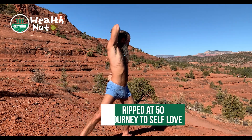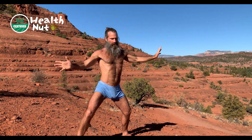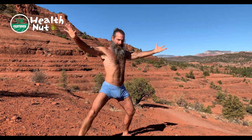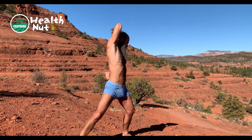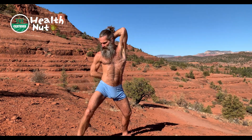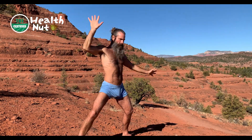So begin where you are at. It's not about where you want to be — it's where you're at. And actually that's the formula for alchemy: love, truth, and wisdom. Truth is represented by where you're at. Love is where you want to be — that creates tension, and by law, tension must be resolved.